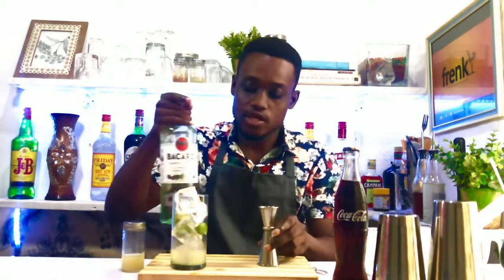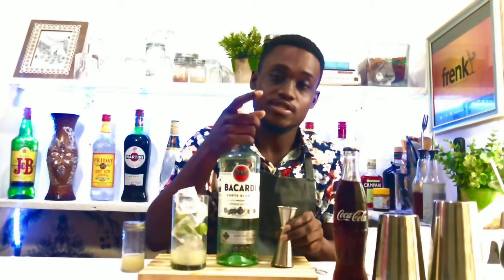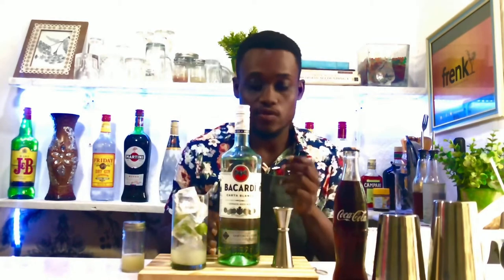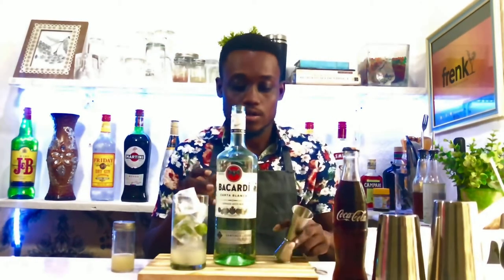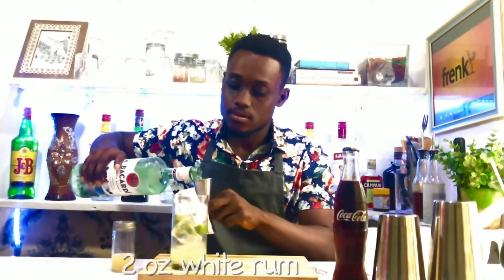After that, top up with your rum. Normally the Cuba Libre calls for a Cuban rum, but today I'm using the Bacardi, which is the Puerto Rico rum. You can use any rum of your choice — that calls for two ounces of your rum, any preferred rum.